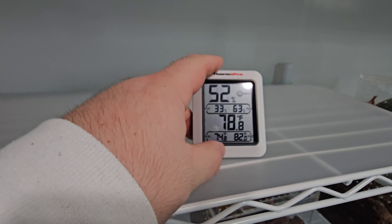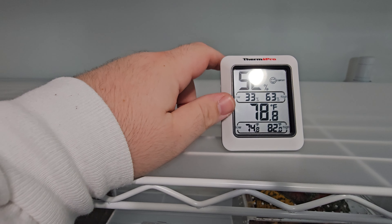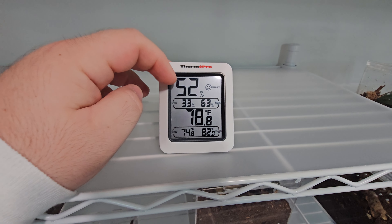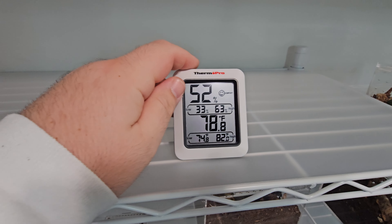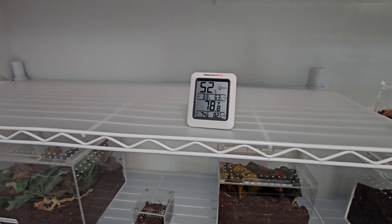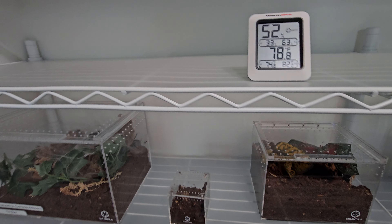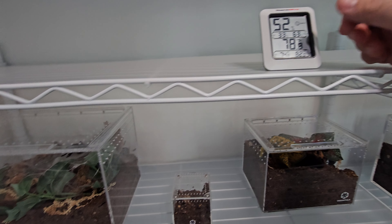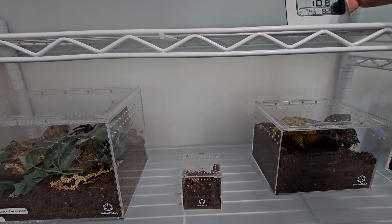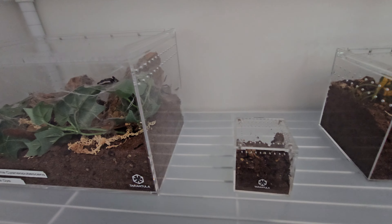One thing I forgot to mention in the last video is this thermometer and hygrometer — it tells me the temperature and humidity of my room. That makes it a lot easier to gauge what my spiders' enclosures might be at. If I know it's 50% humidity in here, the enclosures are at least that, if not higher when I spray them. And knowing it's 78 degrees is a good temperature for them.